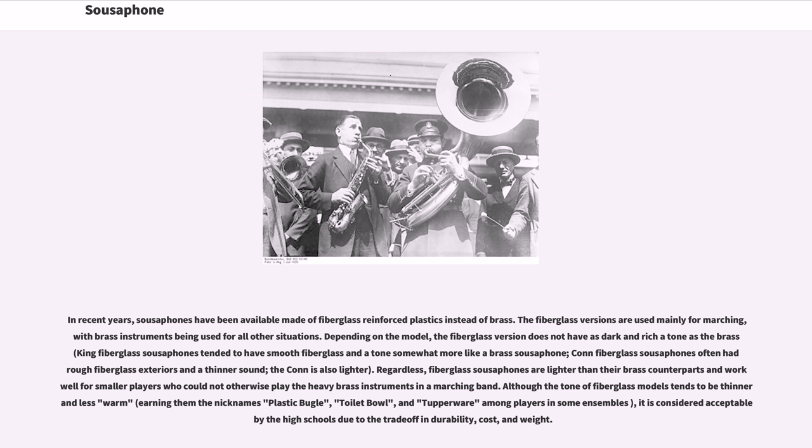Regardless, fiberglass sousaphones are lighter than their brass counterparts and work well for smaller players who could not otherwise play the heavy brass instruments in a marching band. Although the tone of fiberglass models tends to be thinner and less warm, it is considered acceptable at the high school level due to the trade-off in durability, cost, and weight.